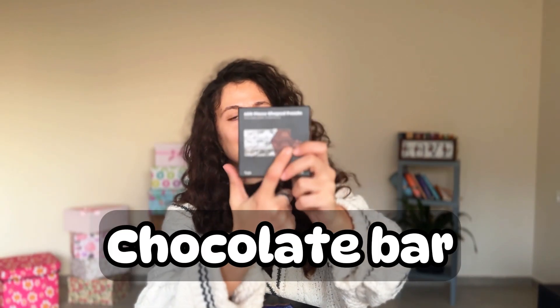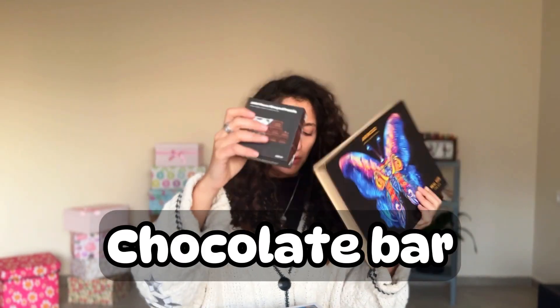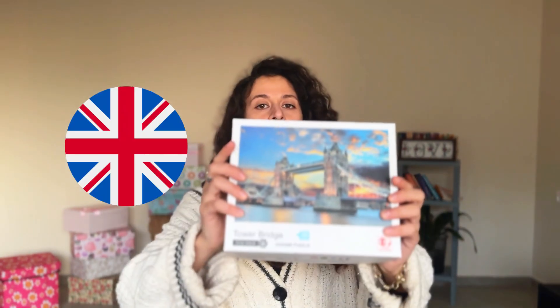Now, this very tiny puzzle, which also was a gift, is a chocolate bar. So, butterfly, chocolate bar.